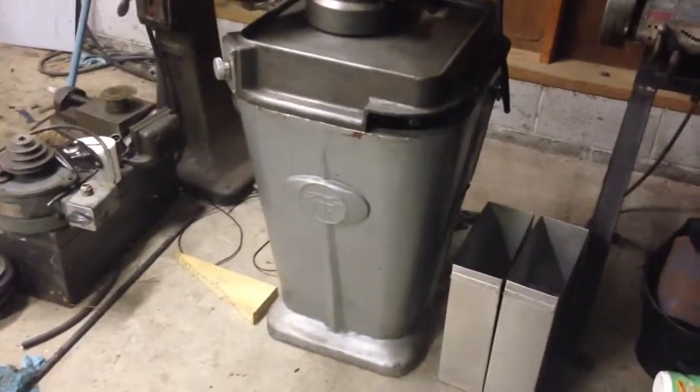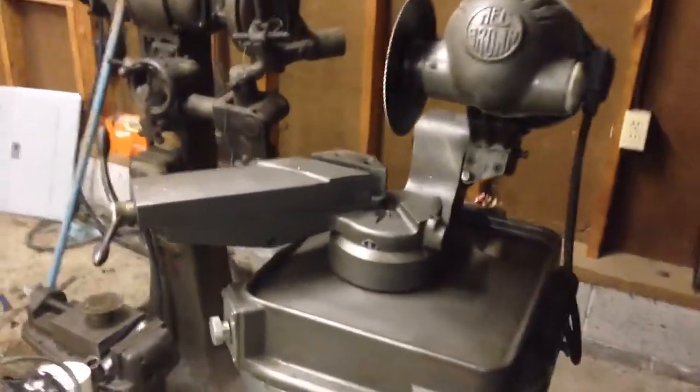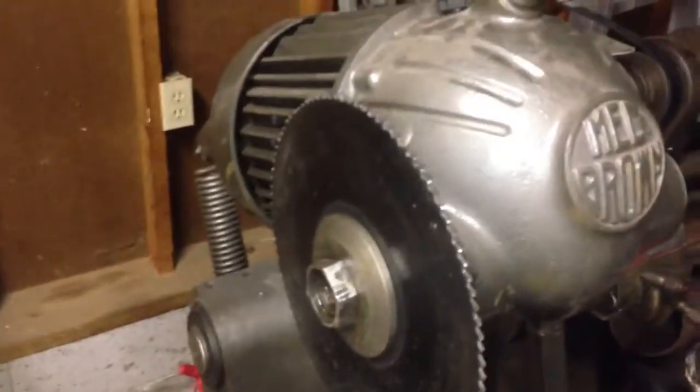Here we have a 1953 Pedrazzoli Mech Brown 75. I believe the 75 stands for being able to take a 75mm width of steel. It needs a few parts, but it does work.